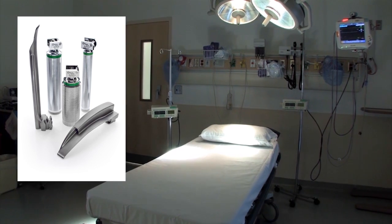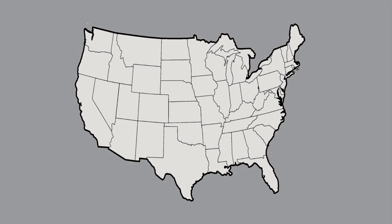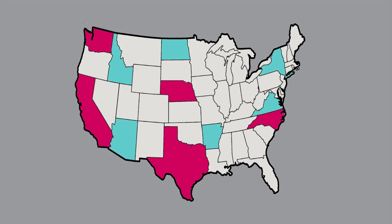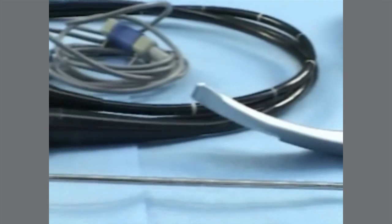Because laryngoscope handles are considered contaminated after use, they must also be processed prior to use on the next patient. Many manufacturers suggest a low-level surface disinfectant be utilized on the surface of the handle, but check with your manufacturer's instructions for use as processes vary by manufacturer. In addition, some state laws require additional processing, so check your state for any additional applicable laws or regulations.